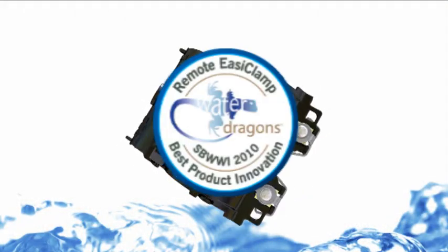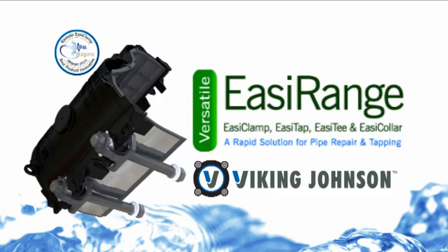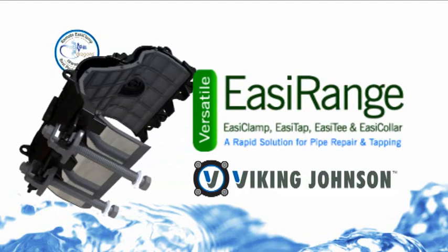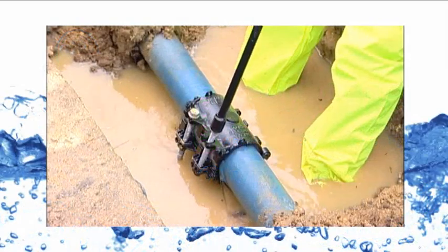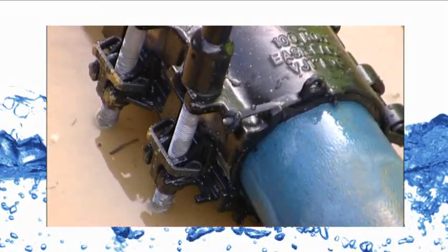This is the revolutionary and award-winning Remote Easy Clamp, one of the unique new products in the Easy Range family from Viking Johnson. The new improved Easy Range products provide repair and tapping solutions for leaking pipes and are designed to be used on live mains.